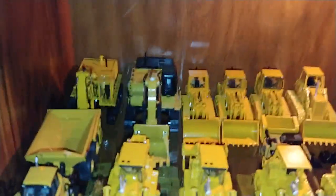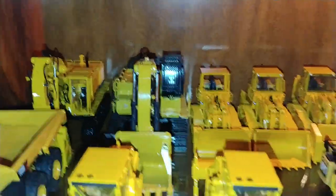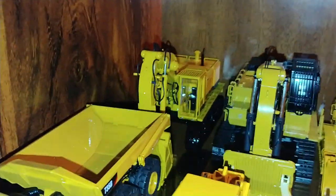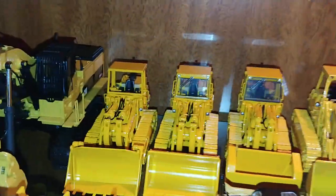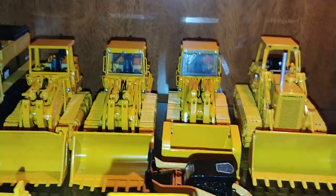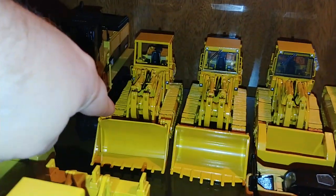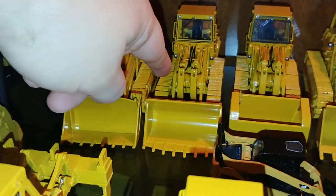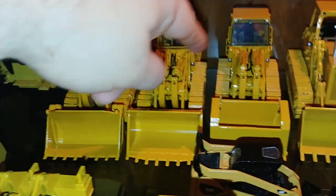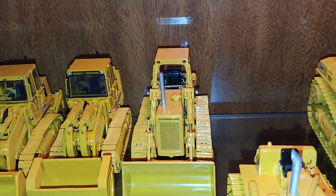Down here, let's start in the back. We have the 245 front shovel, the 385 front shovel, and then three different 973 track loaders. This one is with the open ROPS on it, this is the standard version with the ripper, and then this version is the demo configuration one. And then this is the 983B Track Loader.